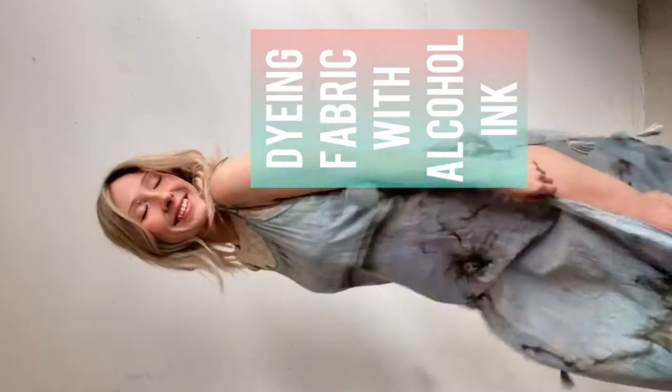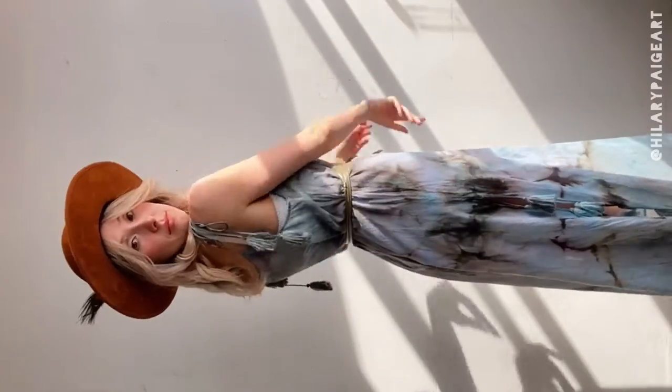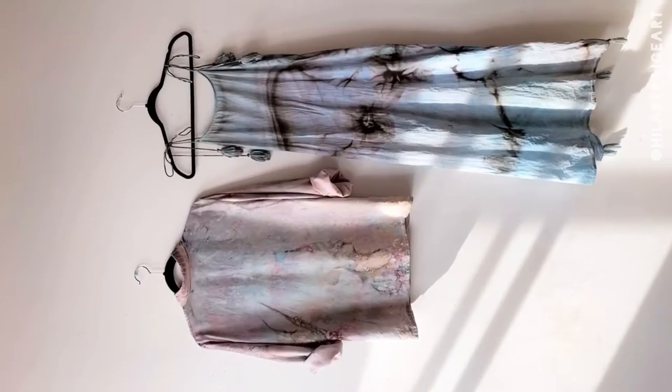Alright, let's talk dyeing garments with alcohol ink. This dress is made with pure cotton and responded quite differently than silk.